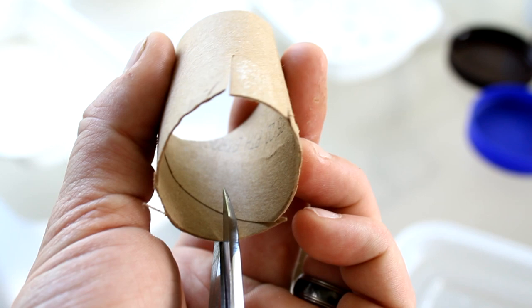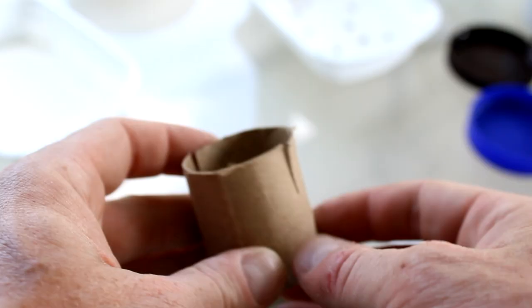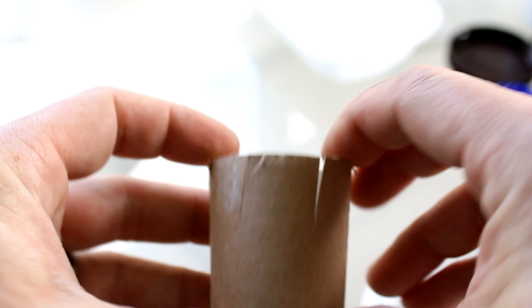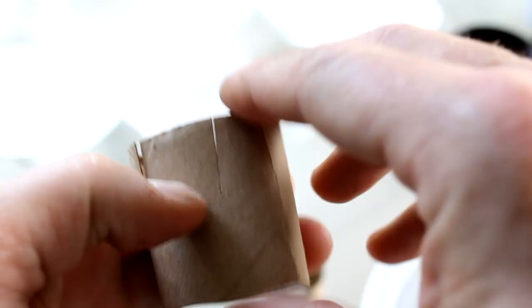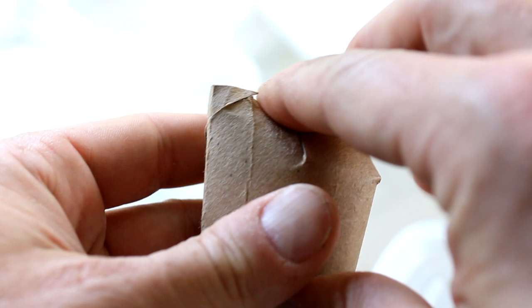Cut down here too — again, does not have to be perfectly straight. So now I have a toilet paper core cut in half with four incisions in it — more if needed. I'm going to take these pieces now and fold them in on top of each other.